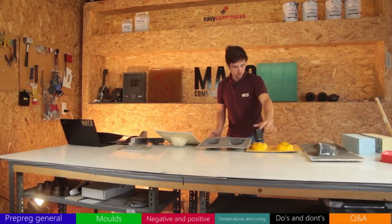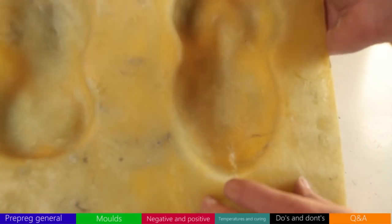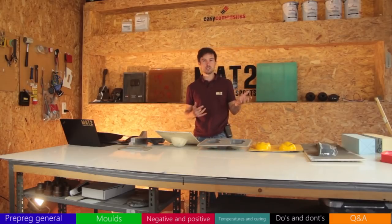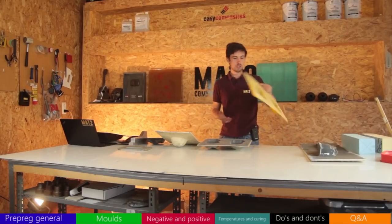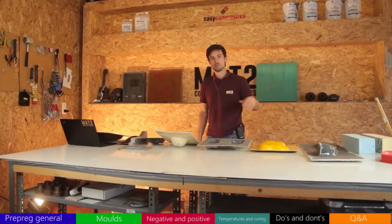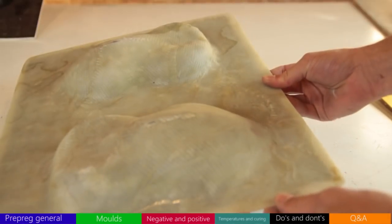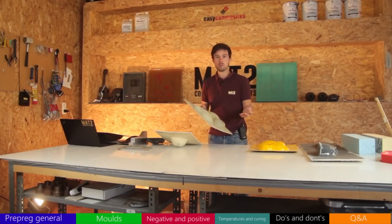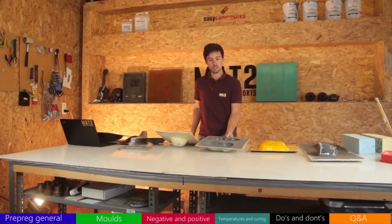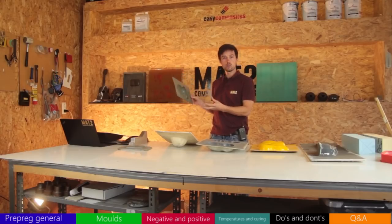Polyester resin molds are also a no-go for prepreg because they typically deform around 50–60°C. This one here has chopped strand on the back — it's not ideal; mostly you'll get bad results or the mold won't survive multiple pulls. Similarly, fiberglass mat with regular laminating epoxy won't work because standard laminating epoxy from Easy Composites isn't compatible with high temperatures — you can't reach 120°C.